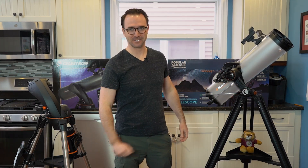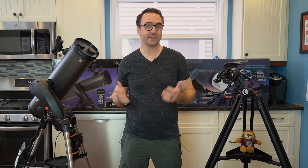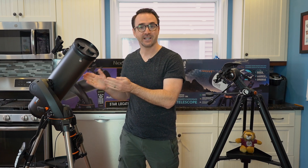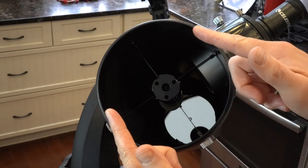This is Learn to Stargaze. I see a lot of people talking about these 5-inch Newtonian telescopes, so I thought I'd post this video to help. Note that the 130 in the name of these telescopes refers to the aperture in millimeters — the aperture is simply the diameter of the big mirror inside the telescope.